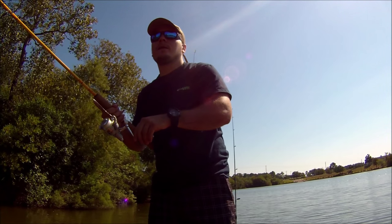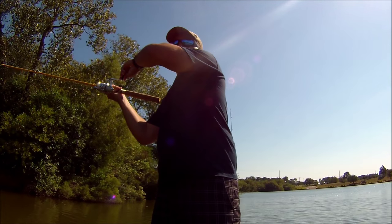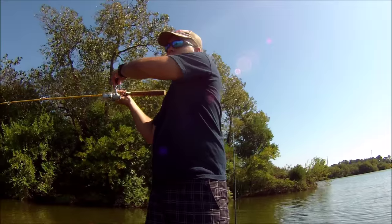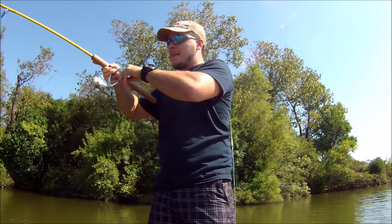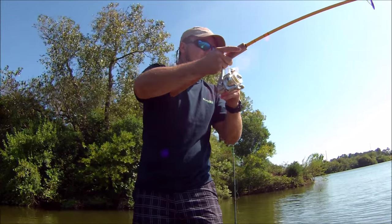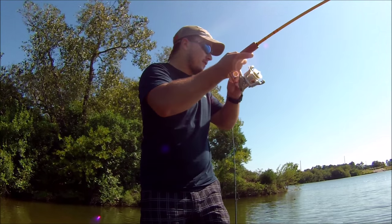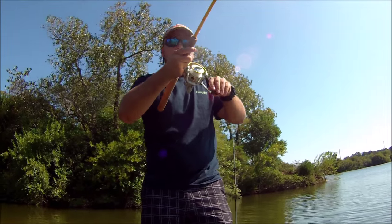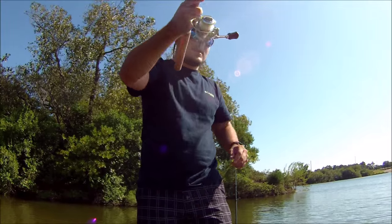Just eat it — yes, you ate it! Big carp! It came right up on the flat and ate it.